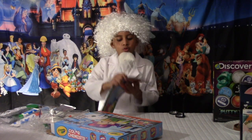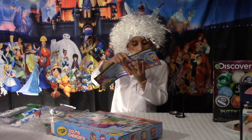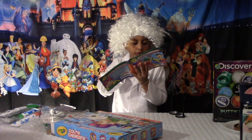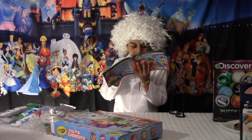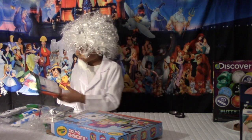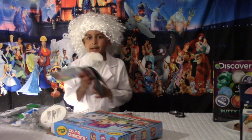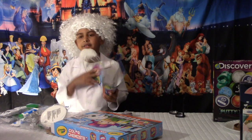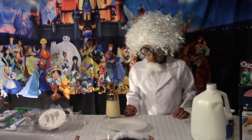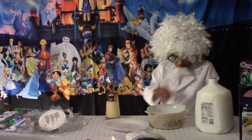I want to do this one — it's called soap in the middle. You fill the bowl with two to three of milk, dispense three drops of liquid hand soap onto the plate, then we need color. The colors are here, and we also need the things you clean your ear with — a cotton swab. Let me go get it. I have all the ingredients.